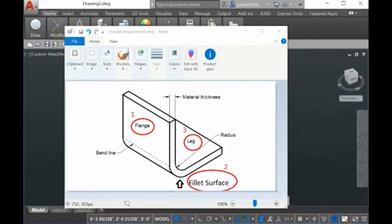In order to use the software, your model must have this kind of shape, like the image is showing here. First you have a planar surface, and then you have a fillet surface, and then you have another planar surface. The fillet surface sits between these two planar surfaces. This is actually the requirement.